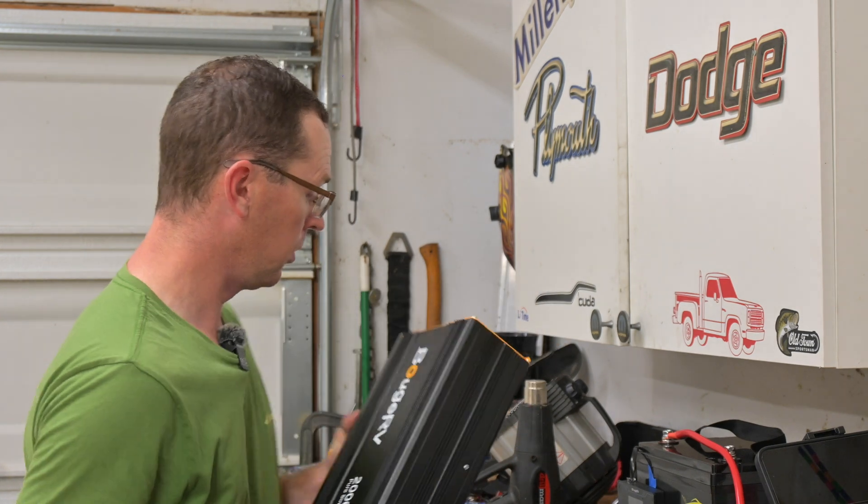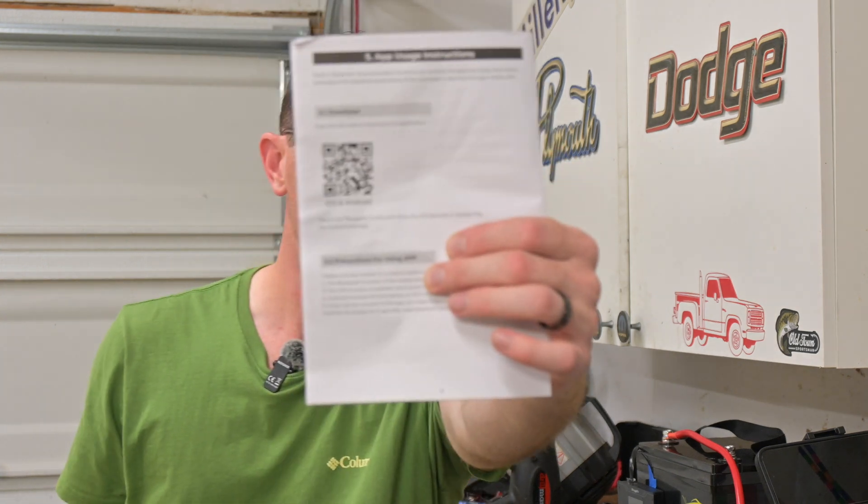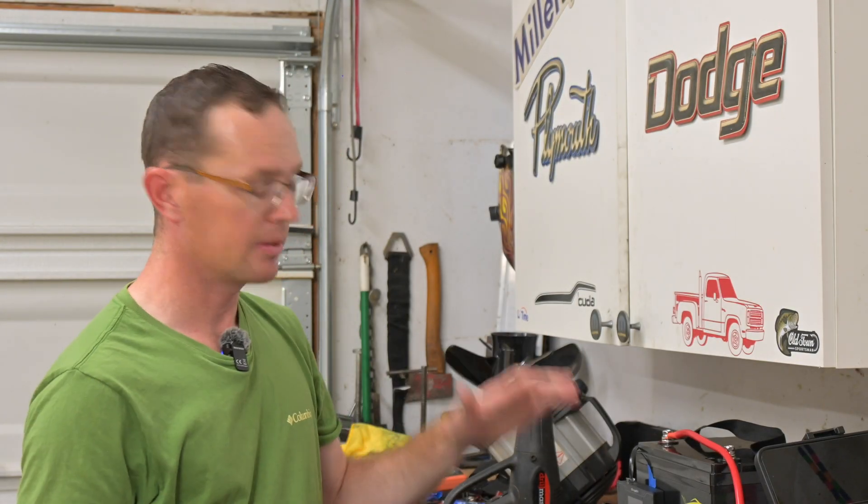It's also Bluetooth connected. Once you get it set up, your Android or iPhone — they've got a QR code right there in the manual that takes you to the app store — you download the app, sync it up to your inverter, and get live status of what's going on with it. Super handy.